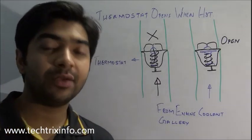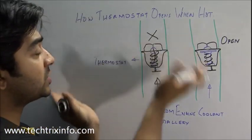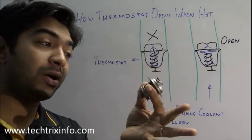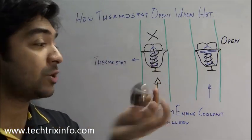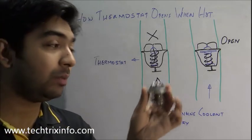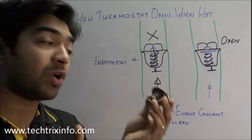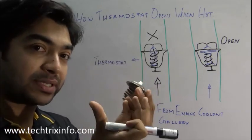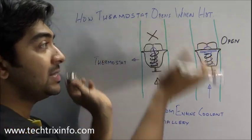Hi, welcome back. Today we will learn about how a thermostat valve actually opens — specifically a wax type thermostat valve, how it opens. We are going to do a hot water test, putting this into boiling water to see how a wax type thermostat exactly opens up. Before going to that, let's see the logic.